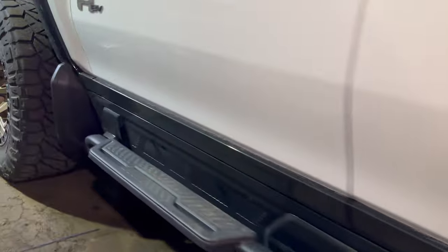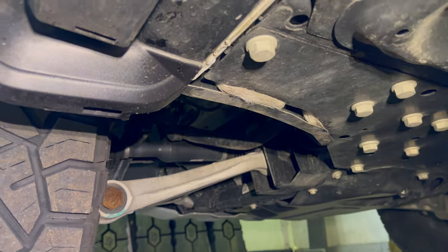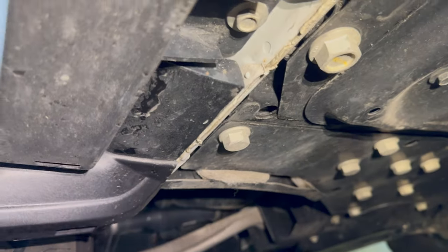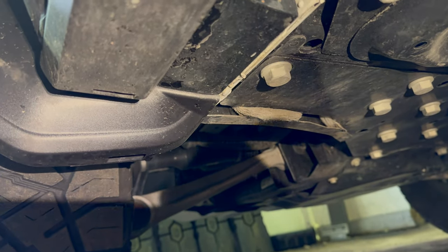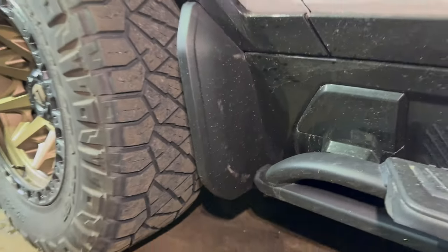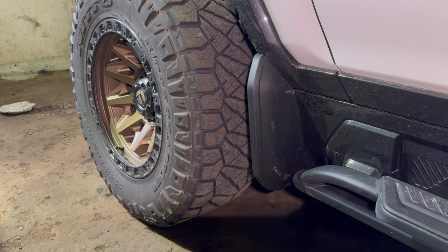While I'm at it, I'll go ahead and drill the holes on the front ones at the bottom, because I didn't do that when I installed them originally. You can see there's a little hole right there — they want you to drill the hole and use a screw there also. If you guys have any questions, let me know, like the videos and subscribe — more coming, thanks!